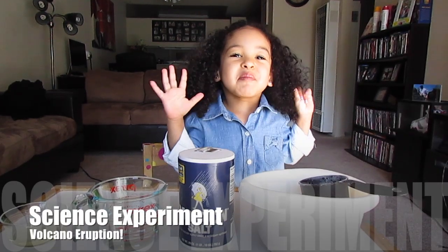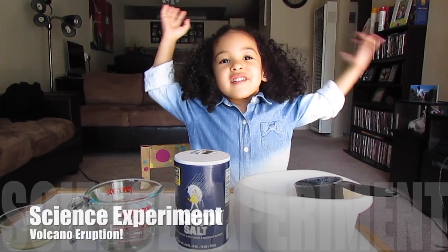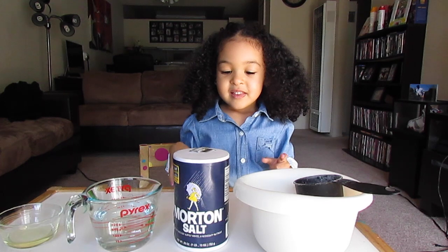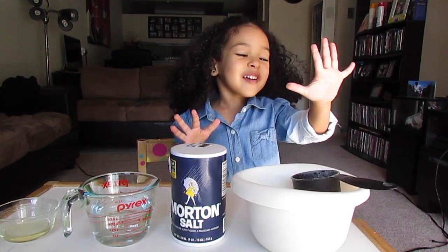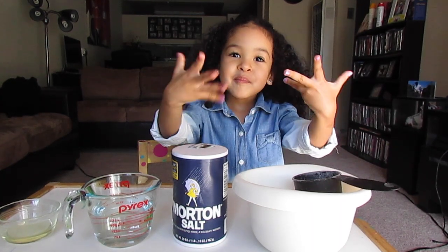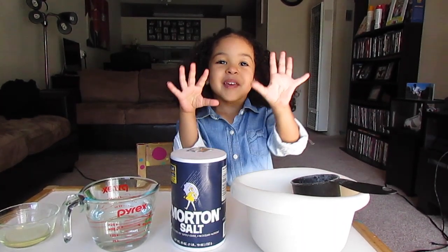Hi guys! Today I'm going to be making a volcano. And if you click on the right button, you might do me see more. Oh, you like my nails? Mom painted my nails.